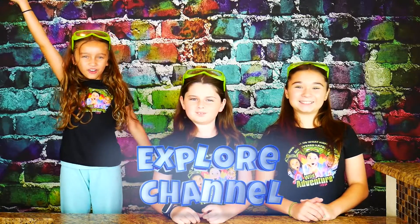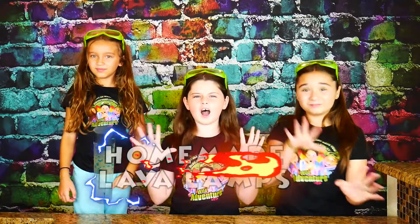Hi, we're the Wild Adventure Girls and welcome to the Wild Adventure Girls Explore Channel. Today we're going to show you how to make super fun and a little bit groovy homemade lava lamps.